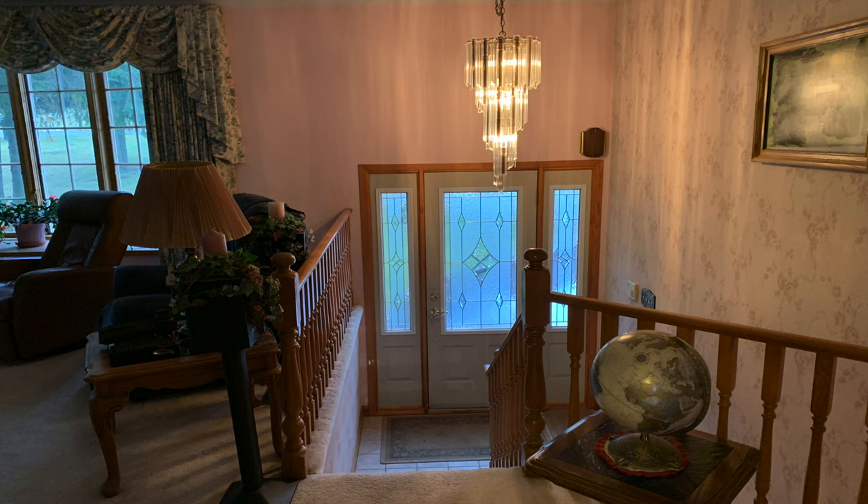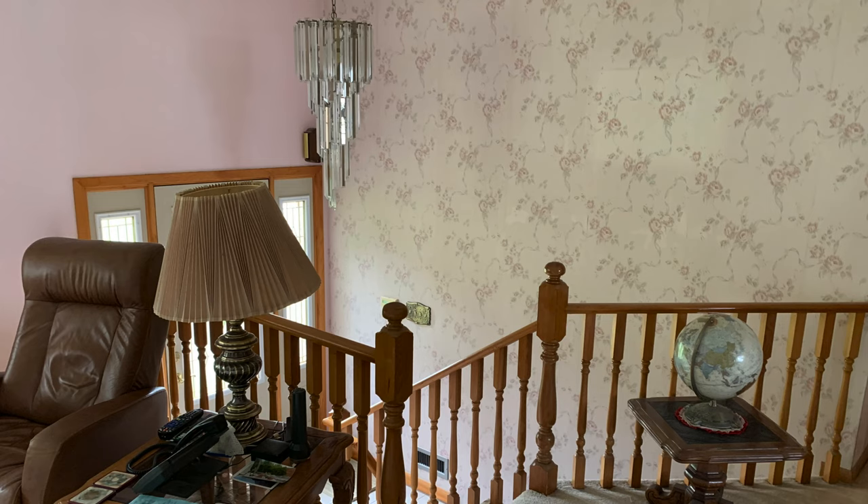Hello everybody, welcome back to our YouTube channel. Today's video is all about the makeover of the entryway in our home. This wall was initially wallpapered by the previous owner, so when we bought the house in 2020 we took the wallpaper down, but we painted it a very sad beige. We really didn't have the time to give it the makeover it deserves with all of our other home renovations.